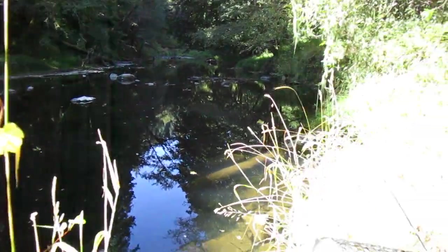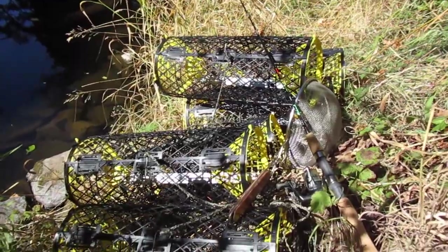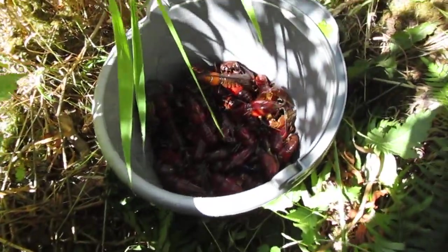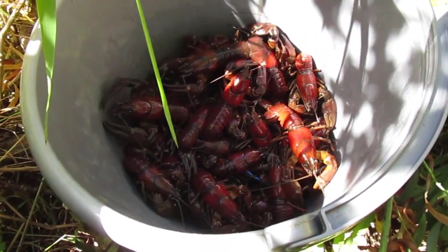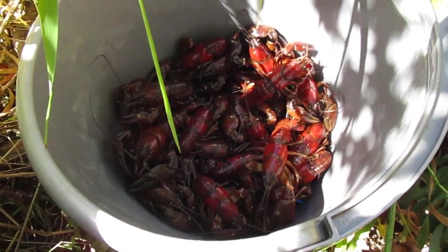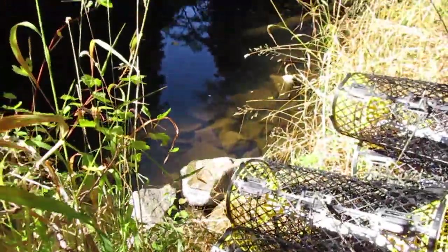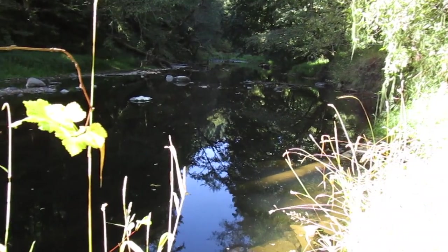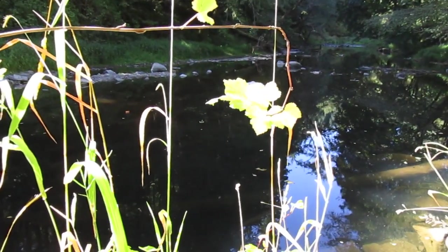All the traps are out and everything's pretty well ready to make the hike back to the car. I did okay — definitely a handful of crayfish in there, maybe four dozen, plus the ones I caught earlier on rod and reel, so we'll see. I would have loved to stay a little bit longer and catch a few more, but I've got to get home. Beautiful day out here though. All right, see you next time.